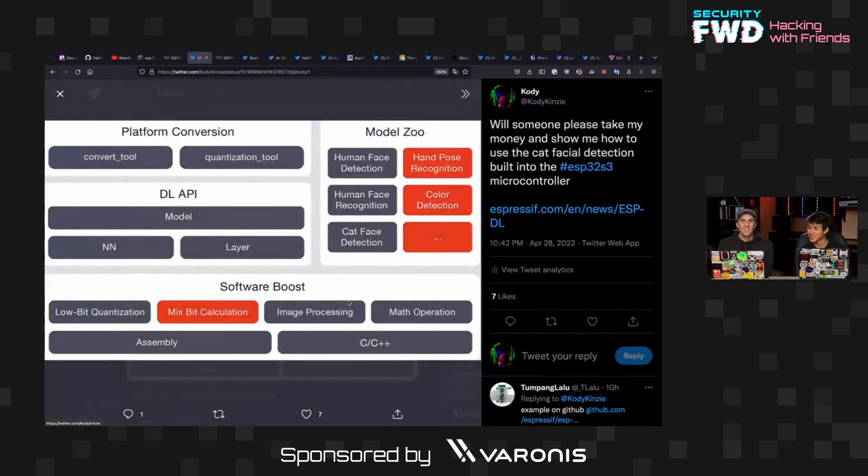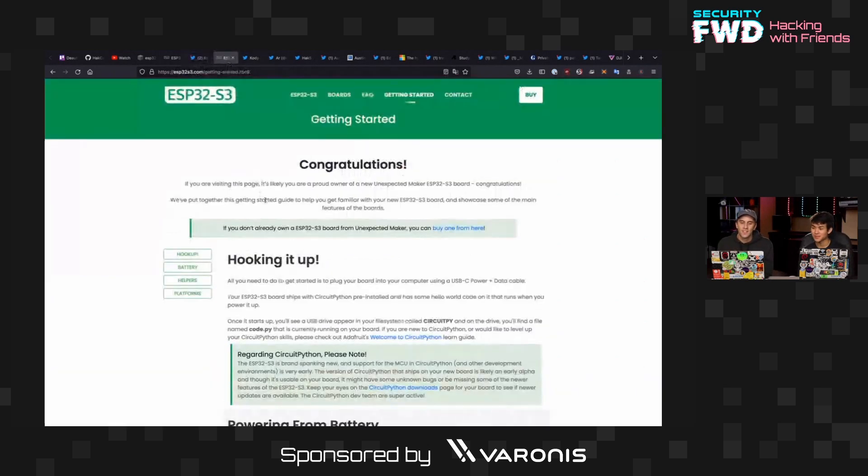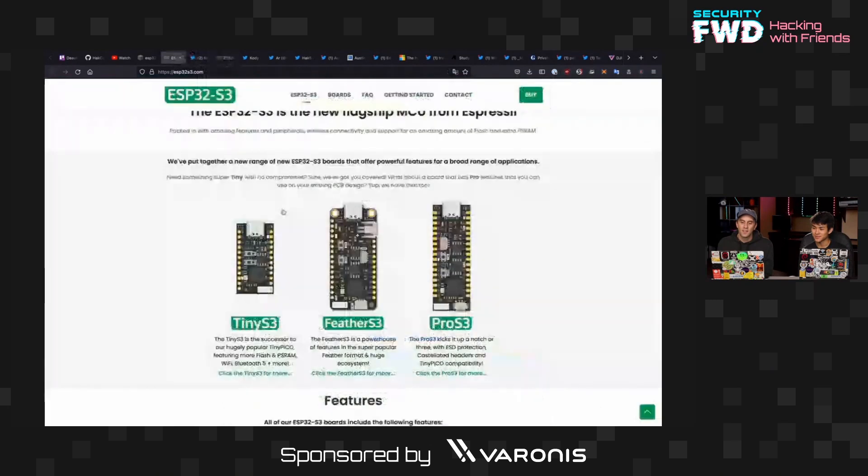This is a feature that everything needs to have. It innately allows you to program applications that do cat face detection — that was actually a primary focus of the developers to include this model. Of course they also have other stuff like human face recognition, human face detection, color detection, and hand pose recognition, but who wants any of that? It's all about the cat face detection. It's important to draw the line here though — this means it can detect a cat's face, not distinguish between individual cats. That would be cat face recognition, so don't get too wildly excited.